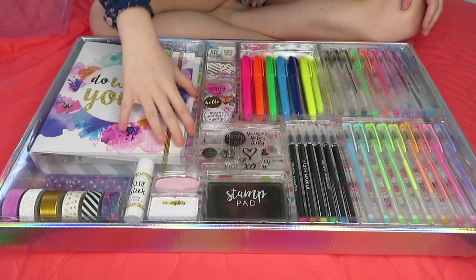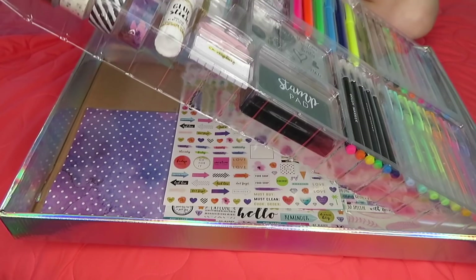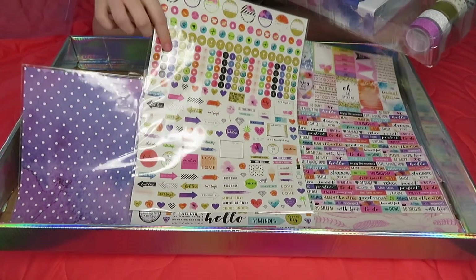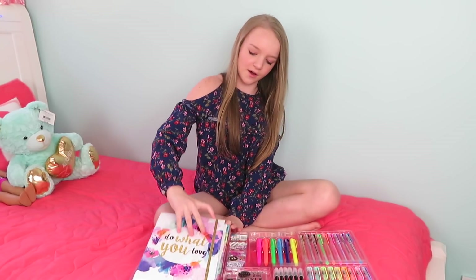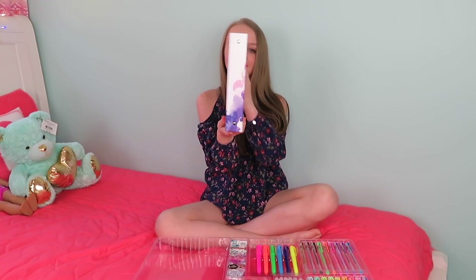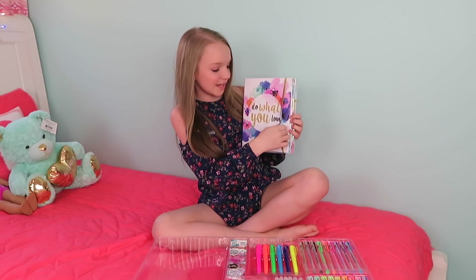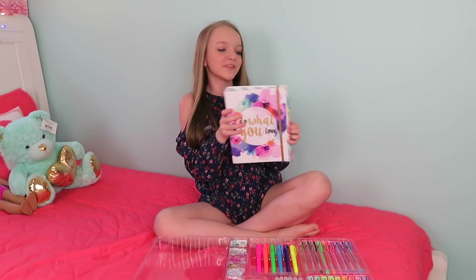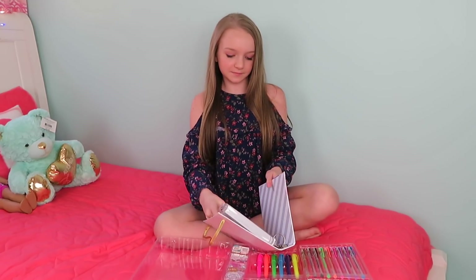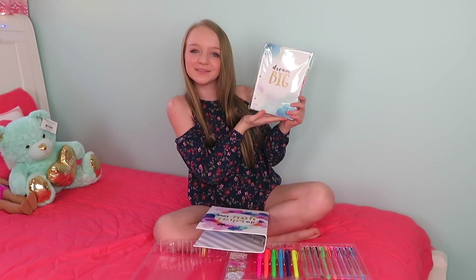Oh, this is pretty. I'm going to take this one out first if I can. Okay, here we go. I took it out. Look — it's all of the stickers. So here is the planner and it is really, really pretty. On the side it has flowers down here, and then on the back it has a few flowers. I love how this is like gold. And on the inside — let's take this off — it says Dream Big Princess.